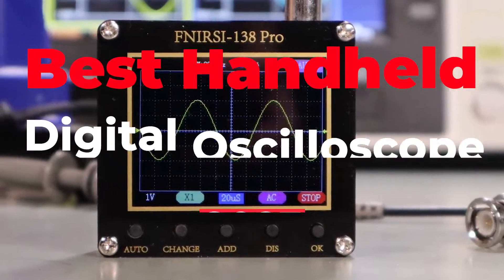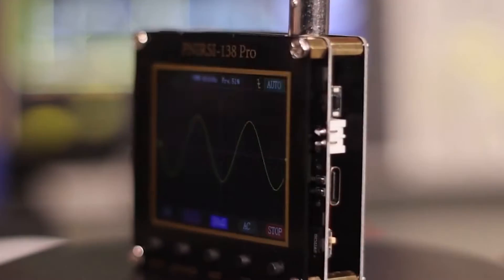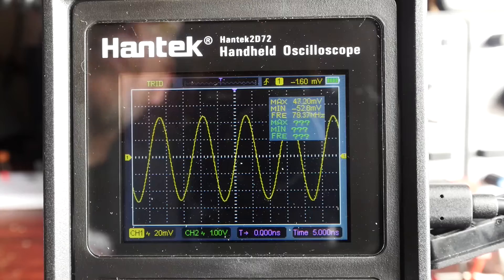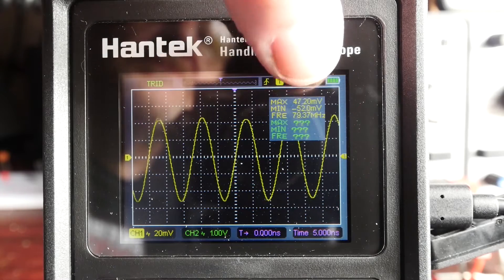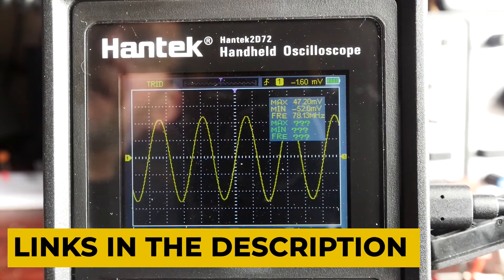Hey guys, welcome to our YouTube channel. Today we're going to discuss the best handheld digital oscilloscopes. In this channel, you'll learn about the latest and greatest in digital oscilloscopes. We will discuss the features and capabilities of these devices, as well as the best models available on the market. You can check the links in the description box for more information and price details.